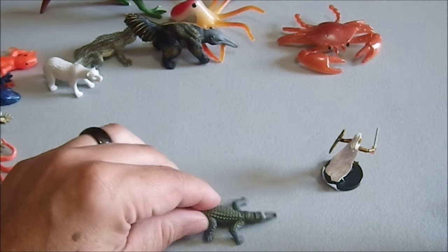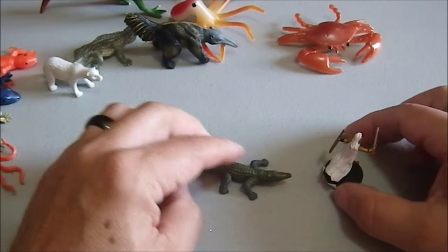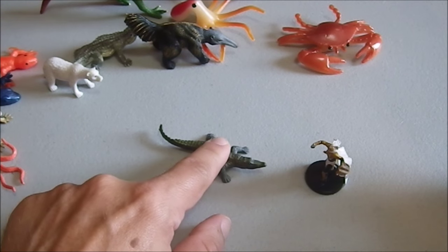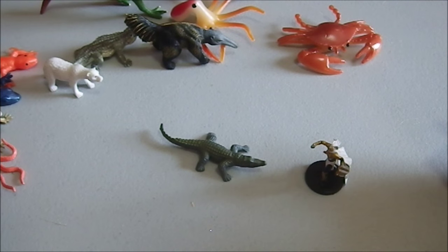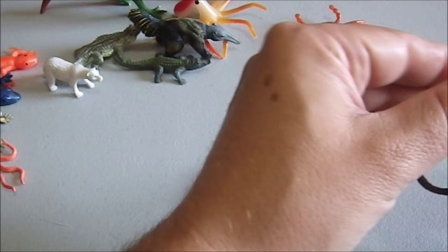Here we have another gator-type creature. This has a longer snout, so it's probably a crocodile. This one is less of a danger to a human, but it would still go after a halfling without a problem, or a pet or a child. So this is a danger to the community at large, and still dangerous to a full-size human unless you're properly equipped. Not something I want to be taking out with my bare hands.